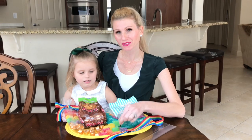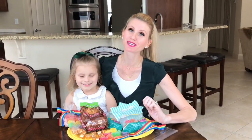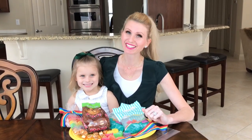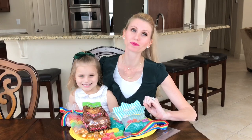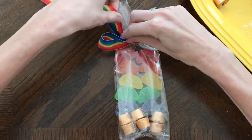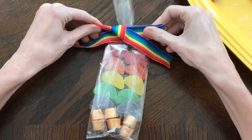You could substitute these gummy fruit slices for another treat — rainbow licorice, M&Ms, Skittles — any candy that has a variety of colors would work perfectly. To further incorporate the rainbow theme, I'm using a color-coordinated rainbow ribbon to tie my bag closed.